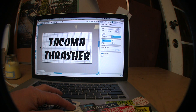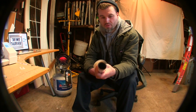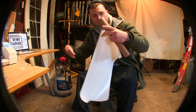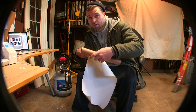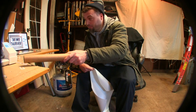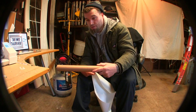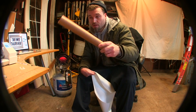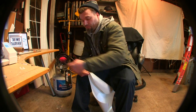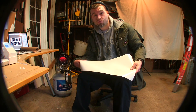The vinyl comes on rolls. You just roll it out and put it in your cutter — my cutter's right over here. The next step is you want to cut it out on your cutter mirrored, so it's reversed. When you cut it out backwards and then flip it over, it looks normal.